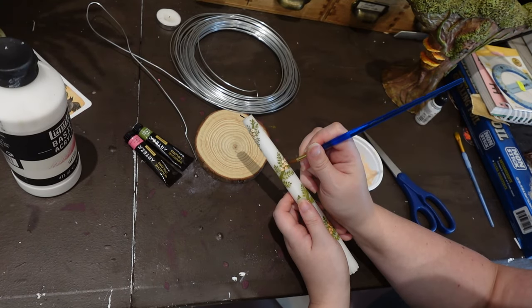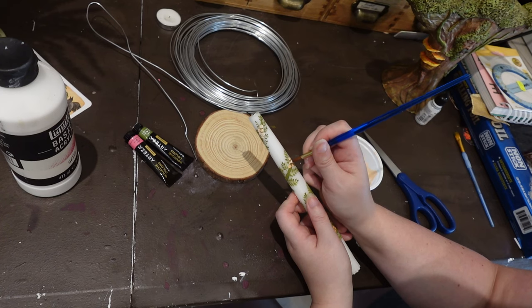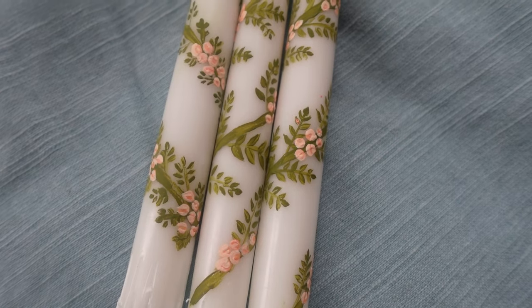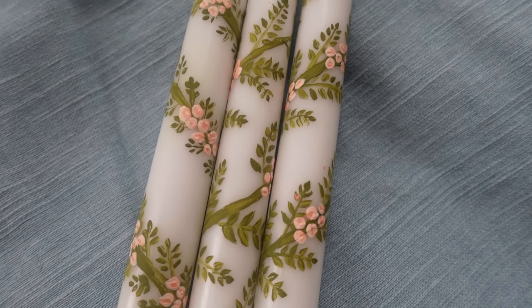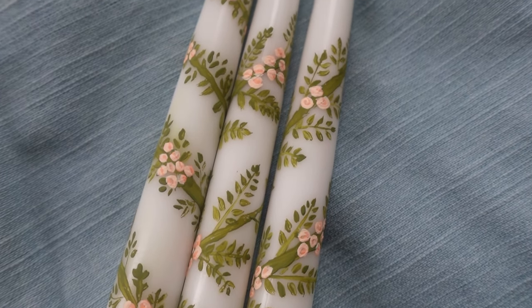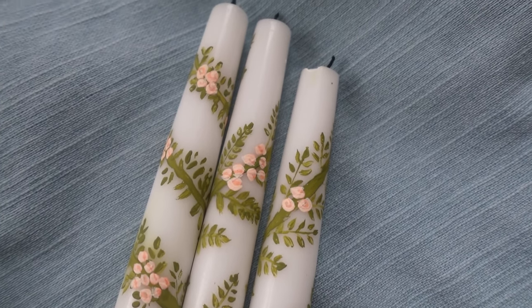Here are my finished springtime candles. As you can see, the first one I did the stripes go the opposite direction and the leaves are a little different, but I still think they're a cute set.